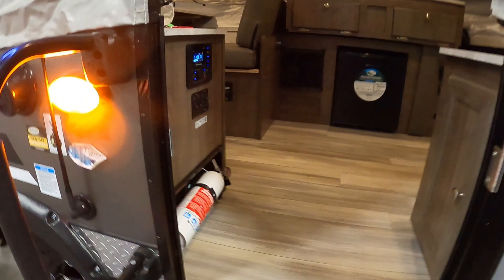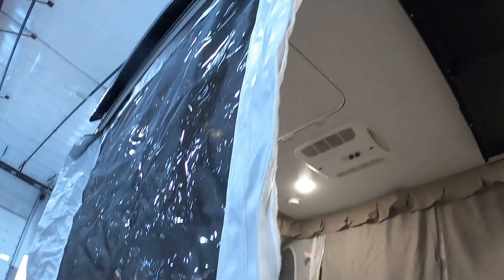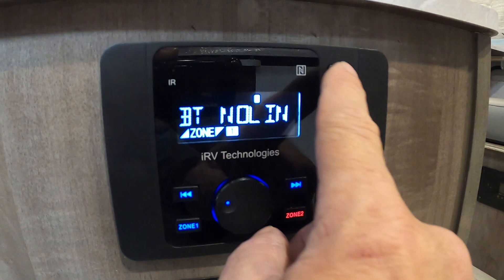Coming immediately in the door is a 110 outlet. Here's your Wi-Fi ranger info — I'll send you a separate video from Flagstaff on this Wi-Fi ranger. You've got your ceiling lights, awning lights, Wi-Fi, and a sound system with a nice AM/FM Bluetooth radio here.